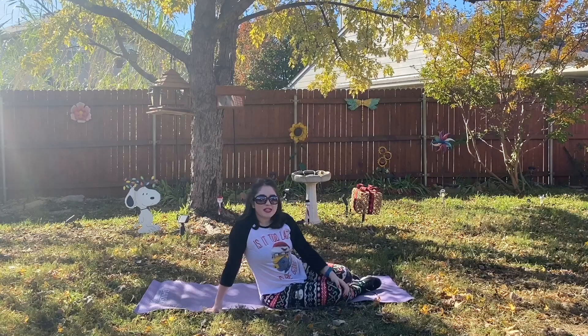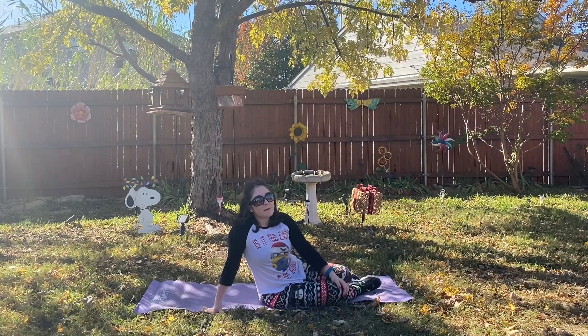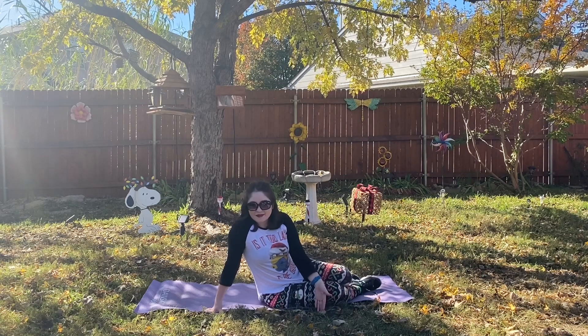Hey y'all and welcome to Fitness with Meg. Today we are back with another three-minute ab workout and today we are going to do butterfly crunches. So grab a mat and let's begin.